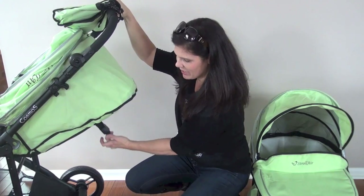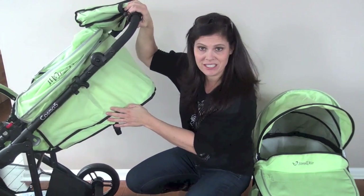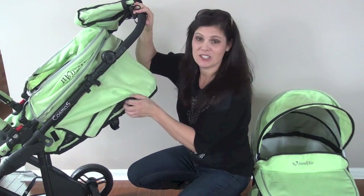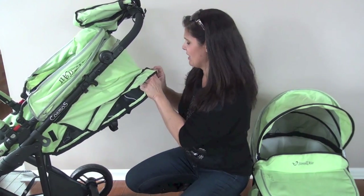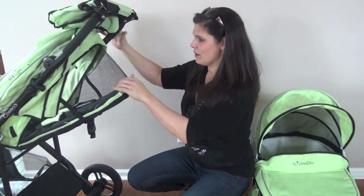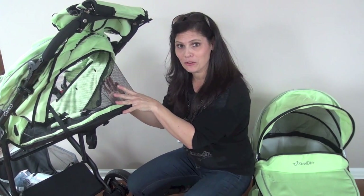You pull it back and wherever you stop is where the seat will stop reclining. It's very deep. And this is a really great touch that Strollair always does — if you lift this back fabric, it's all mesh in here, so it's going to allow air to circulate through the stroller seat.